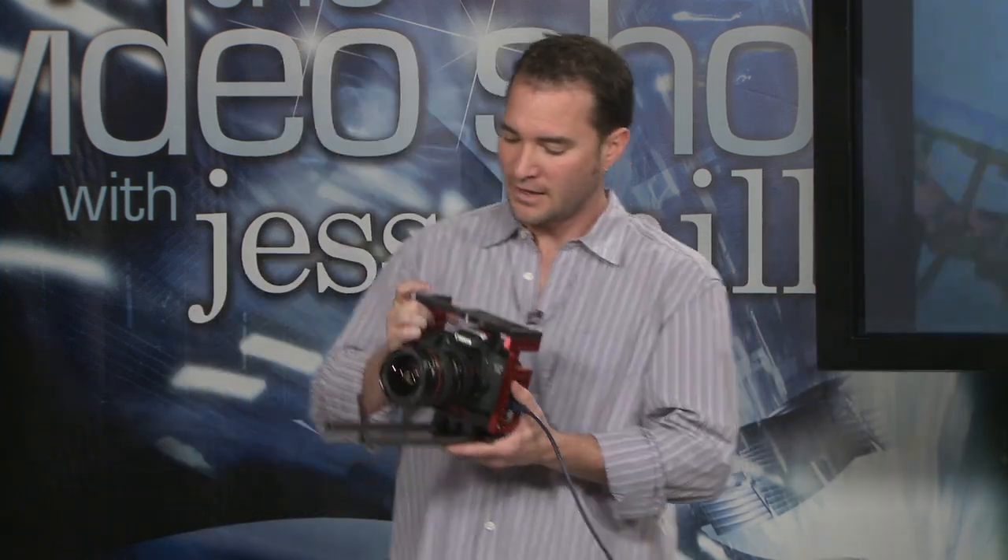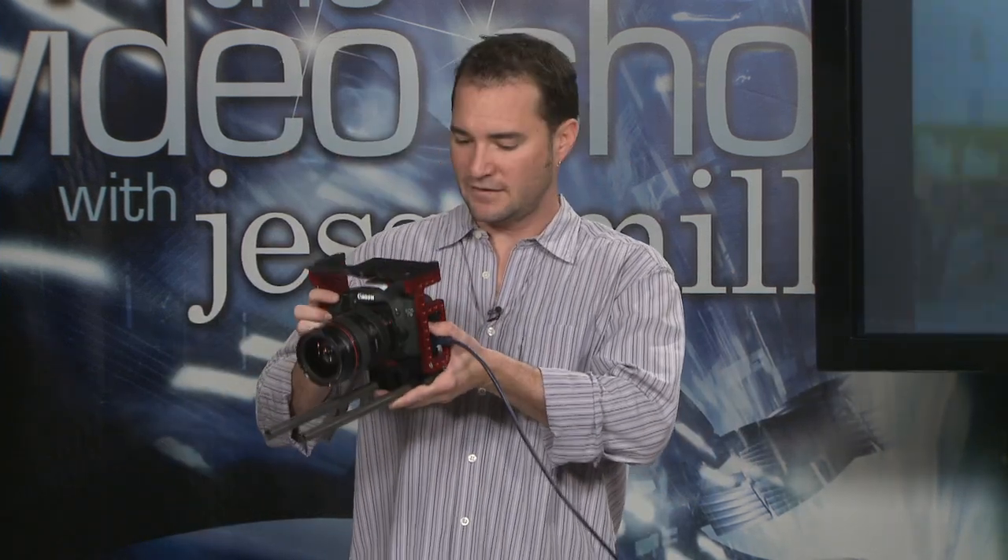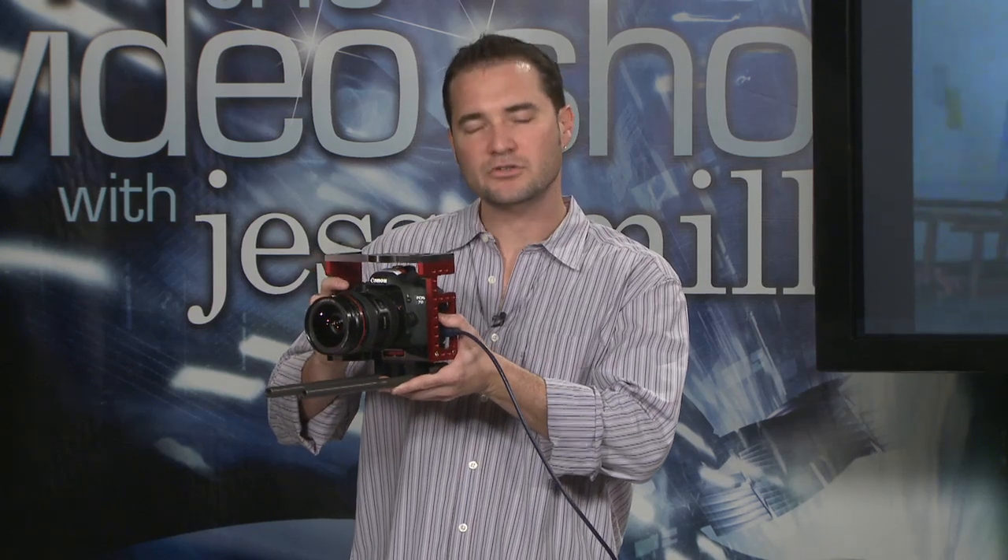The answer — and this is our recommended system — it's going to take a little bit of time, but it's going to solve your problem. The answer is: first, record to the internal flash card. Record everything you want — all your best footage, all your best features, all your best interviews, all your best sports — anything you can get done in a 12-minute or less clip.